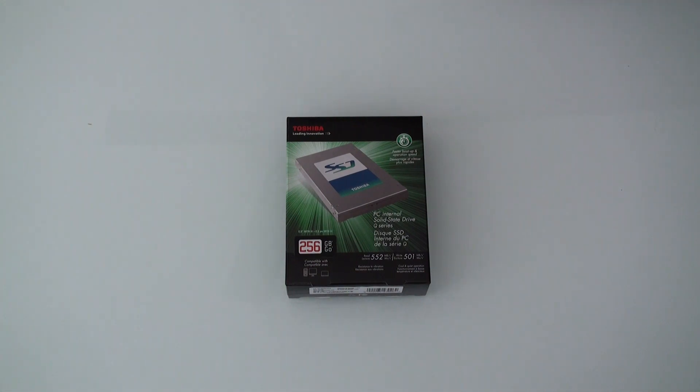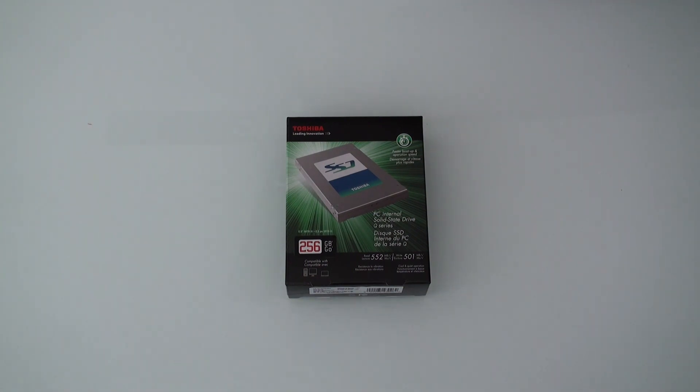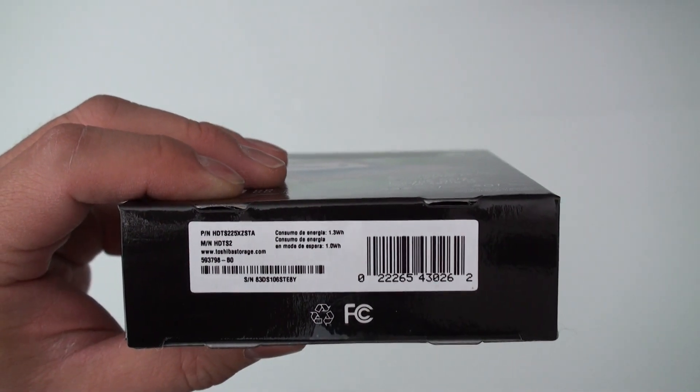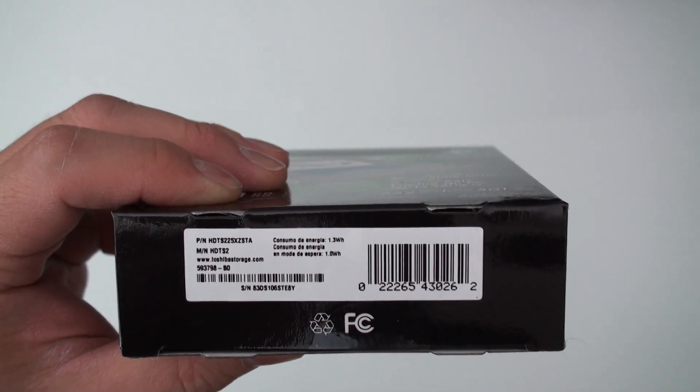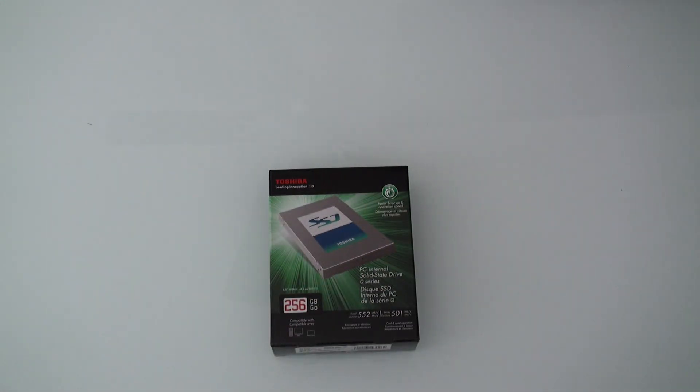The model number of this drive specifically is a THNSNH256GBST, a 256 gigabyte SSD SATA 3 drive. What's really interesting is that on the box itself, the part number is actually something different — it says HDTS225XZSTA — but I can assure you that the drive is a THNSNH Q series drive.